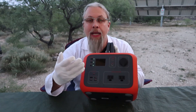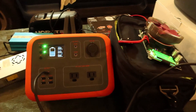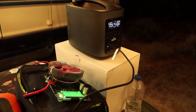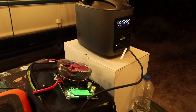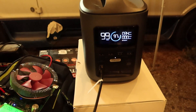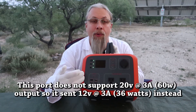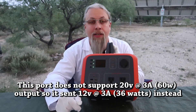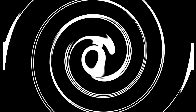A USB output rate check was done using a direct USB-C cable to another power station that accepts 60 watts input. Only 34 watts was able to be pulled out of the port when charging another power station, though that's not really the best-case scenario.